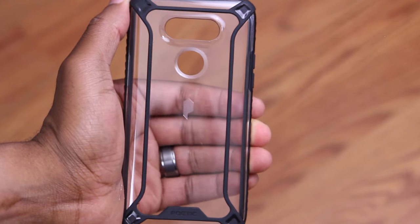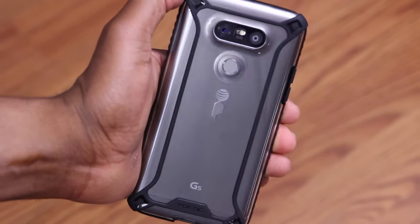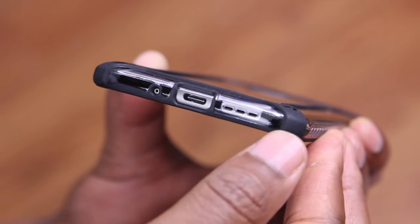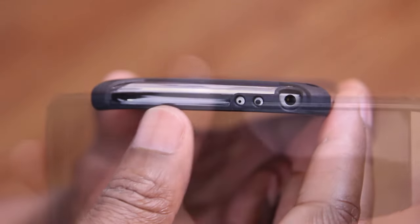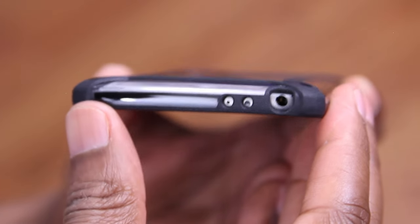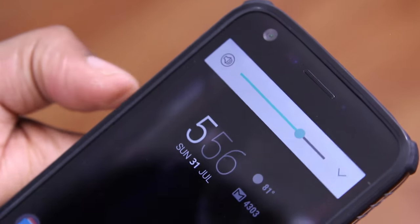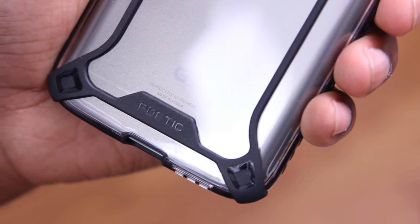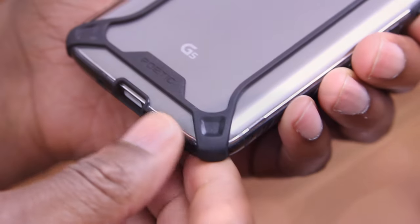Next up, we've got another favorite case of mine for the G5 — the Poetic Affinity. This one-piece case is made from a TPU bumper and a polycarbonate outer, and installation is super easy. The bumper comes in multiple colors, but I like the black here. Along the bottom, the cutouts are super precise. Along the right-hand side, you've got ridges for protection that also aid in shock dissipation and impact. Up top, you've got the appropriate cutouts for your noise-canceling microphone, IR blaster, and 3.5mm headphone jack. There are two distinct raised buttons for volume up and down, both quite responsive and tactile. Along the back, you've got great access to the fingerprint scanner. One thing to note: with the clear polycarbonate back, you've got to watch out for scratches. You've got about a 1mm bezel running the perimeter of the display, and each corner has been beefed up for drop protection.